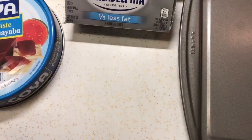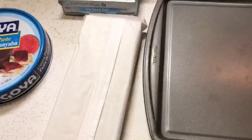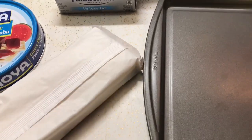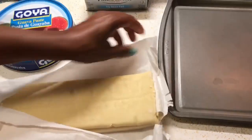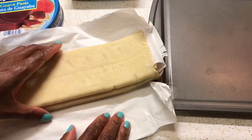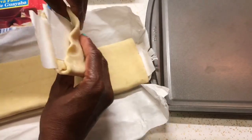I'm going to set the egg aside and open up the box. These puff pastries come in two sheets. You want the pastry to be at room temperature, and you also want your cream cheese to be at room temperature so you can spread it easily. You can find guava paste in the international aisle of the supermarket. Mine is really soft because I think I left it out too long.